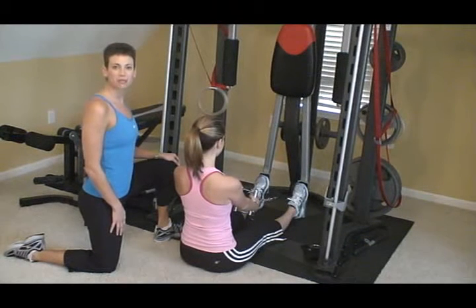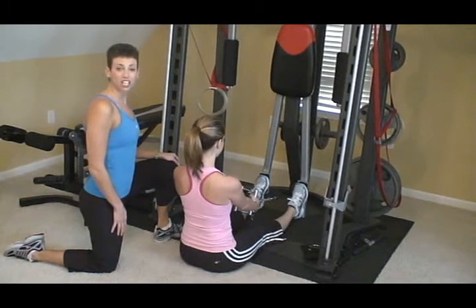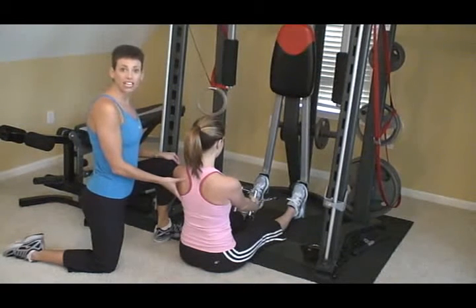Hi, I'm Colleen Riddle with Elite Physique Personal Training. Today I'm here to show you how to do a seated row, working the back area.